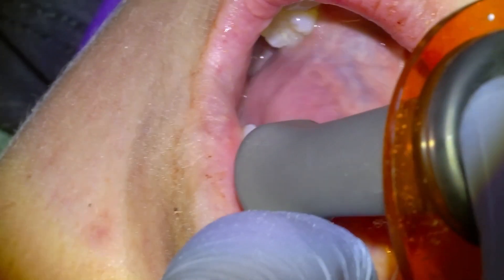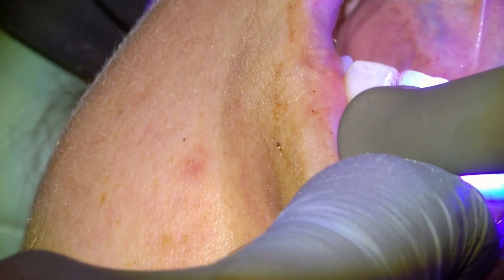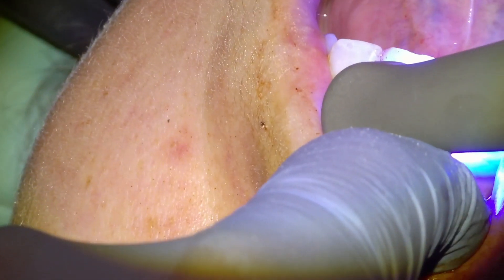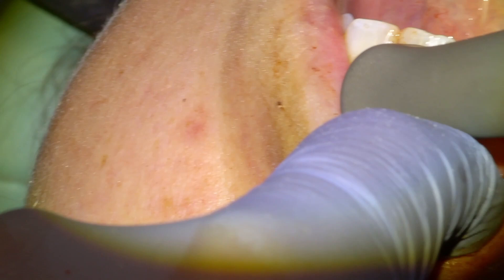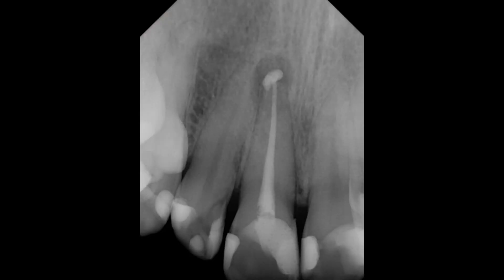So that's how root canal is done. This was a pretty simple tooth to do a root canal on because there's only one root. Posterior teeth can have up to four roots and four canals, so it can be pretty complex — that's why there's a whole specialty dedicated to doing root canals. Here's the x-ray of the final result, and then the photo. Thanks for watching.